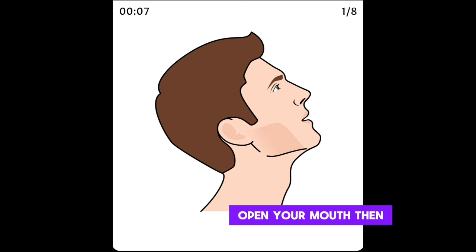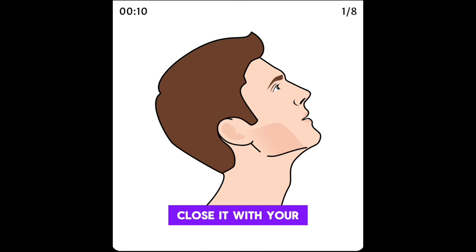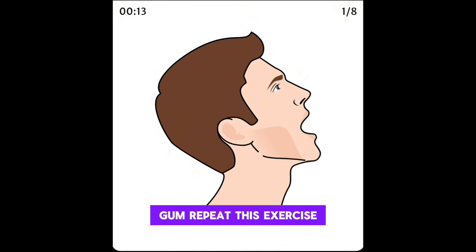Look up at the ceiling. Open your mouth, then close it with your teeth gently touching, like chewing gum. Repeat this exercise.